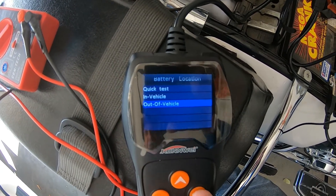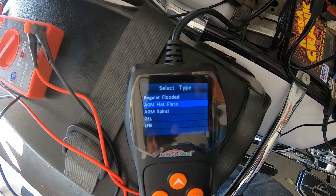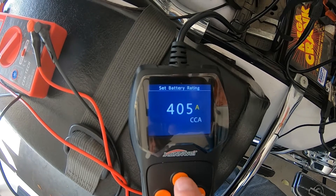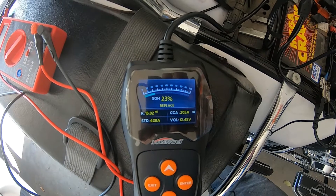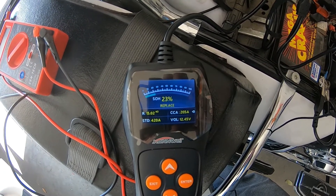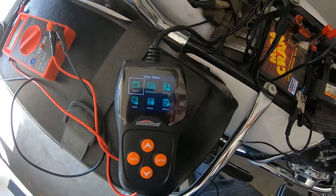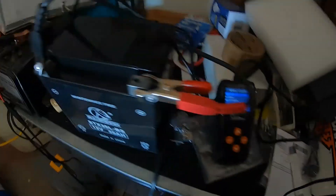Since it's in the vehicle it'll want me to turn on the lights and all that, so we'll do an out-of-vehicle test. We'll pick AGM flat plate — cold cranking amps. This one is rated 420 CCA, but it says it only has 205 cold cranking amps and 23 percent — replace. So now we'll go test the new one.